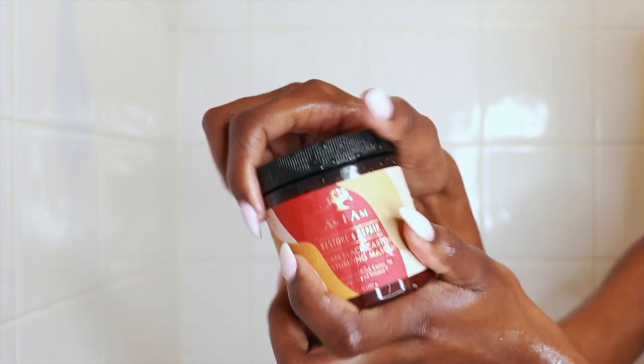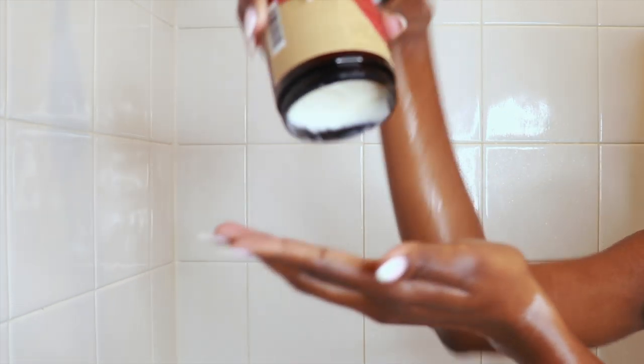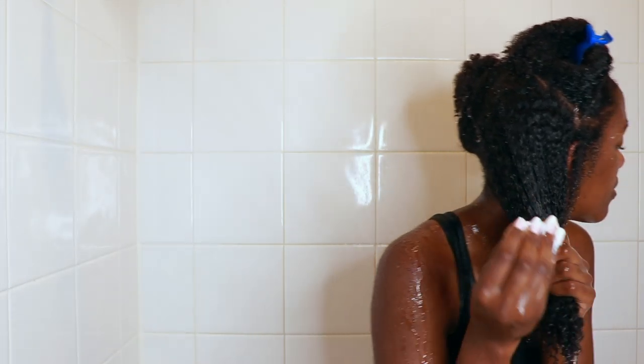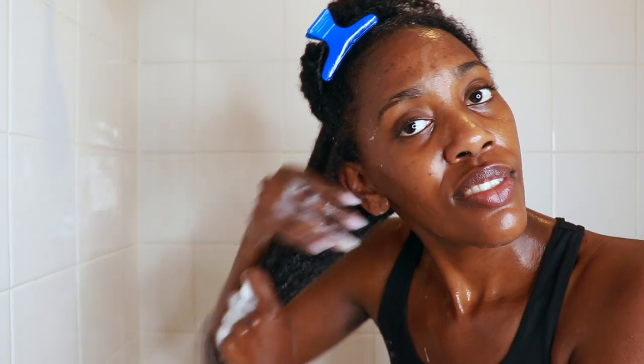Next let's get into this deep conditioner hair mask. Oh my gosh, this right here is bomb. As you can see, it's not too thick like the Hydration Elation, but it's more creamy — not as loose as the co-wash. It's just sticky and creamy, perfect and ideal for thick natural hair. You can see just how much it slid onto my hair — look at my face, I was in shock. Just a little bit spread on an entire section, and look how detangled my hair is without even using my detangling brush yet.